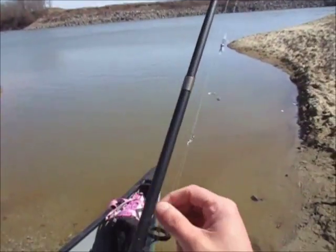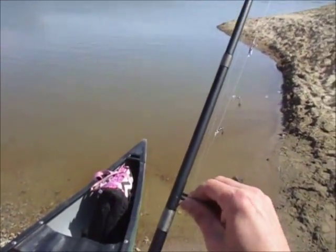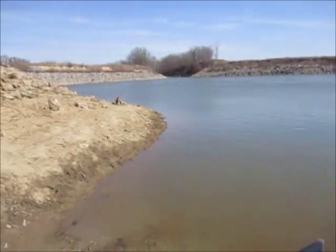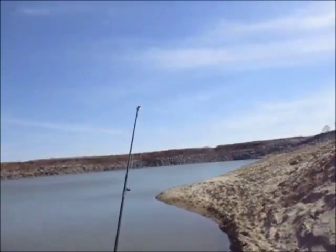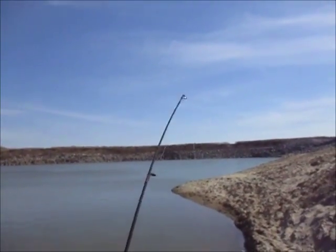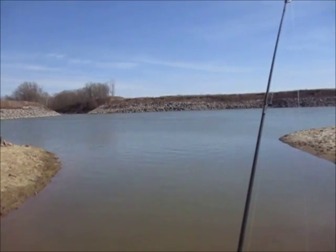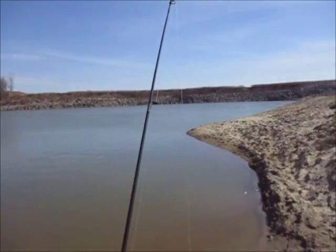Today I'm going to explain the rigs I'm using for deep water walleye fishing. What I'm referring to is during the months of October to March, when walleye are staging in the deepest holes on the river — at least 20 foot deep, but they will be in 50 to 60 foot.